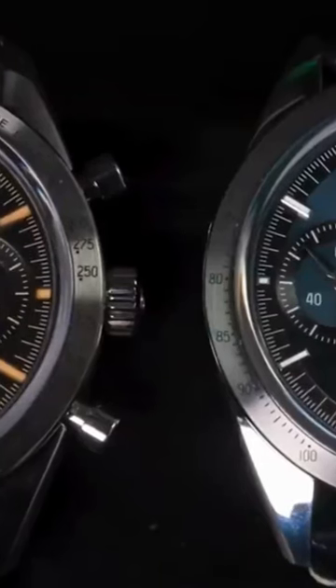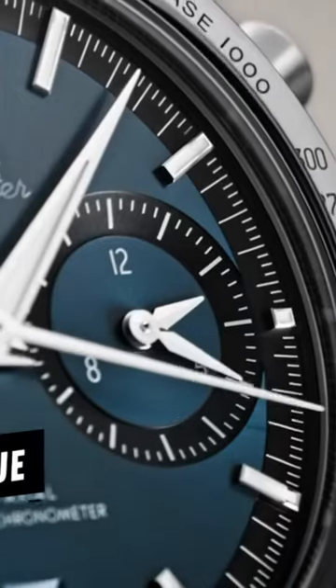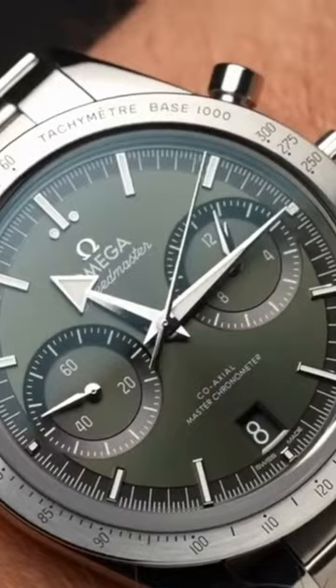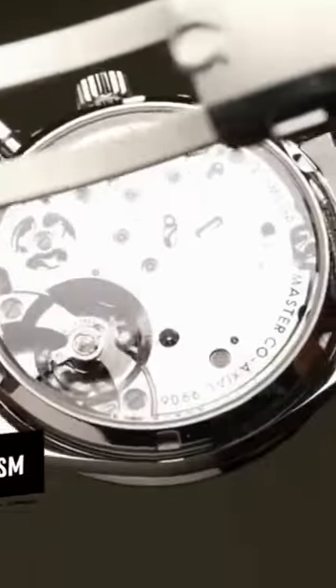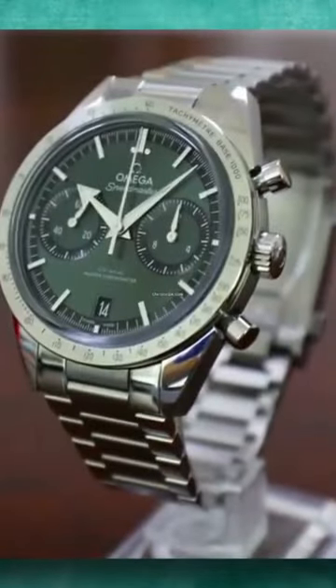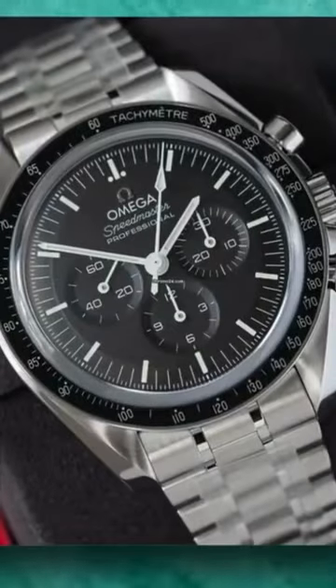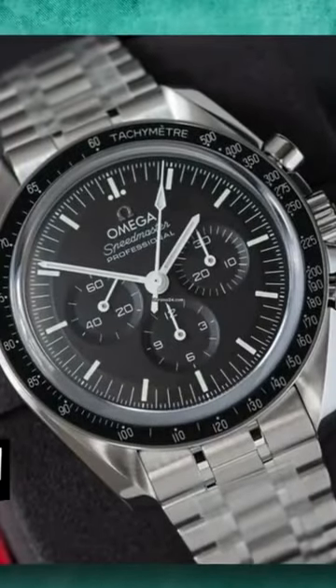The 9906 includes a date window and is distinguished by an exposed one-piece bridge fully adorned with Côtes de arabesque. The caliber has the appearance of a Swiss-decorated yet faintly influenced Saxon mechanical mechanism — the three-quarter bridge. It's slim at only 6.4 millimeters thick, making the new Omega Speedmaster 57 thinner than a Moonwatch 3861.